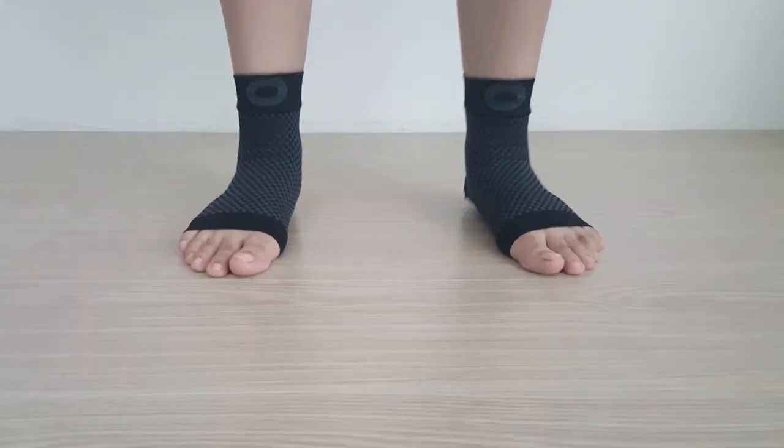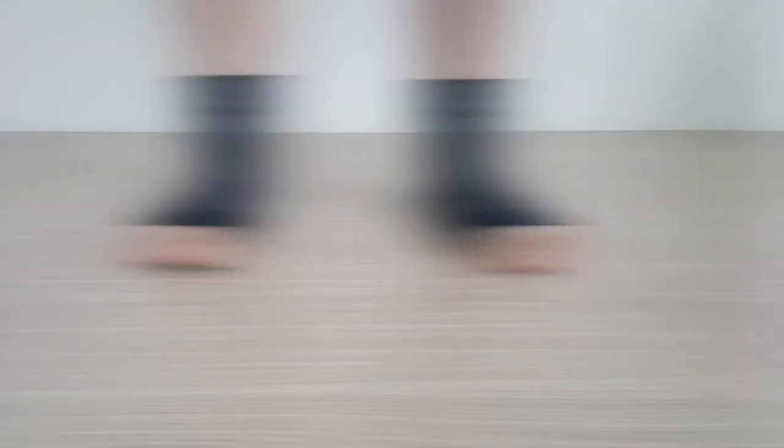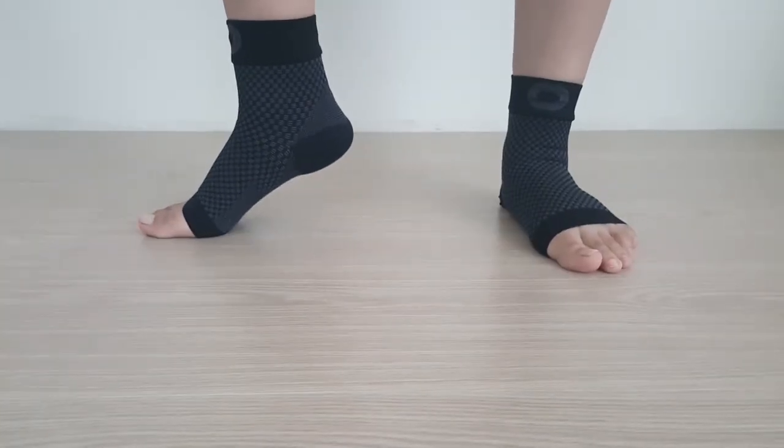It's also stretchy and designed to be thin enough to be worn under your normal cotton socks without causing too much extra bulk in your shoes.